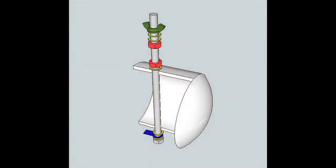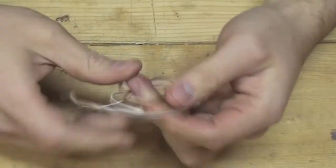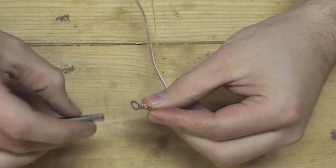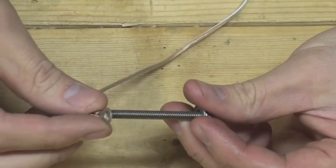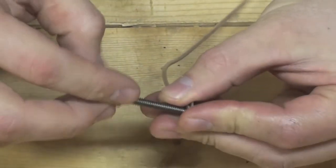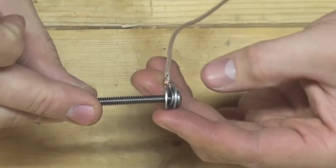Be sure to reference the sequencing diagram for this next portion. We will also be using a previously made ring terminal and connection wire — reference the website for additional videos. You'll need to start by putting on the washers and ring terminal before you attach the PVC end cap. The purpose of the washers is to help compress the ring terminal against the screw to achieve a good electrical connection.